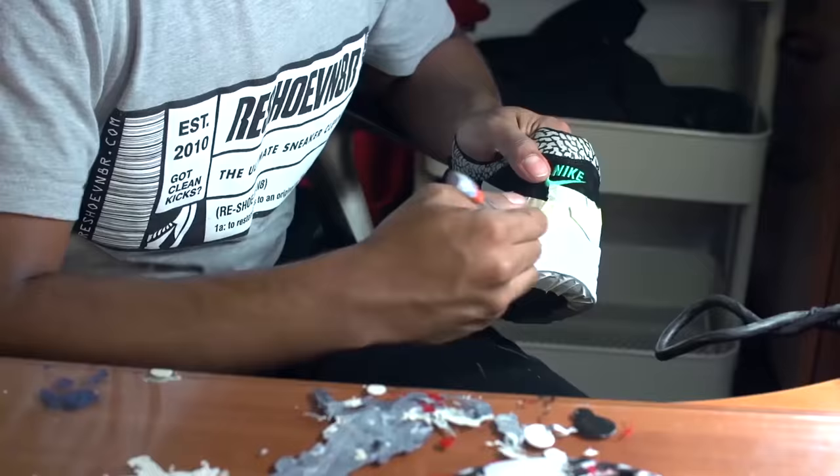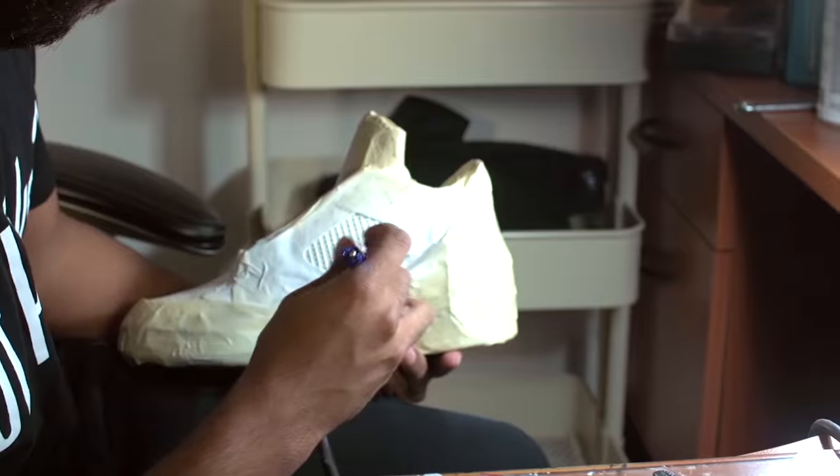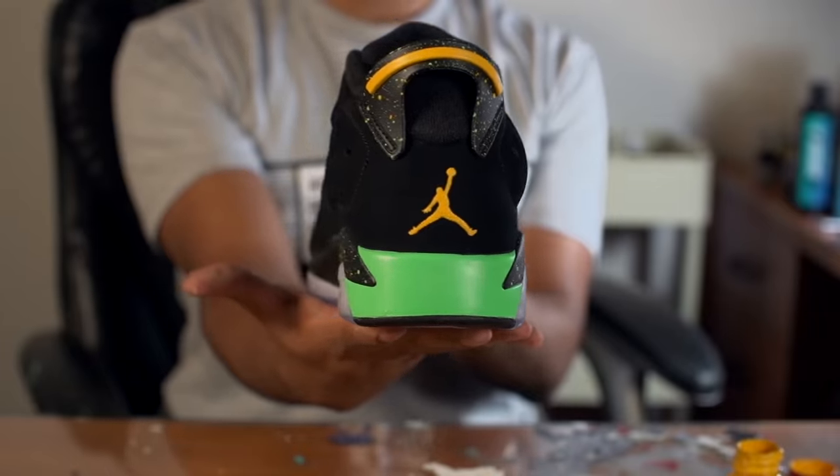What's up guys? My name is Vic. Some of you guys might know me as Vic Almighty from social media. In this series of restorations, I'm going to be showing you guys how to do midsole repaints, suede re-dyes, deep cleans, custom work, and so much more. Check us out every Monday at 7pm for a new episode of Restoration with Vic.